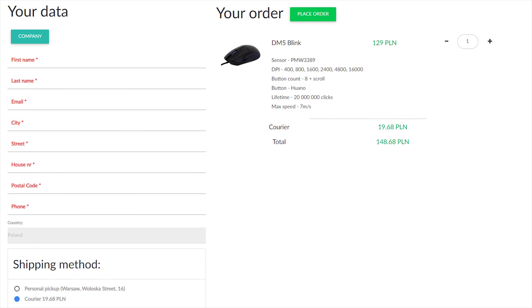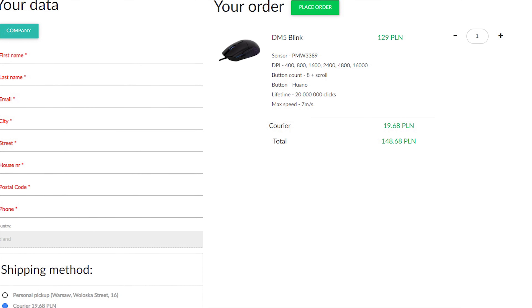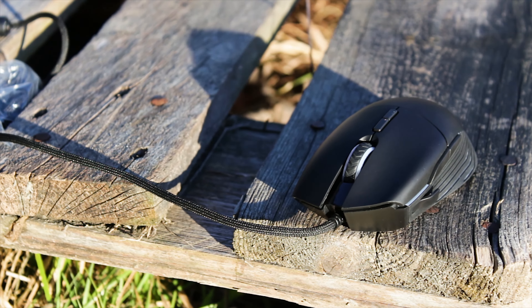The Dream Machines DM5 Blink is one of the latest releases from the Polish manufacturer. The DM5 Blink is priced at around 40 USD or Euros.